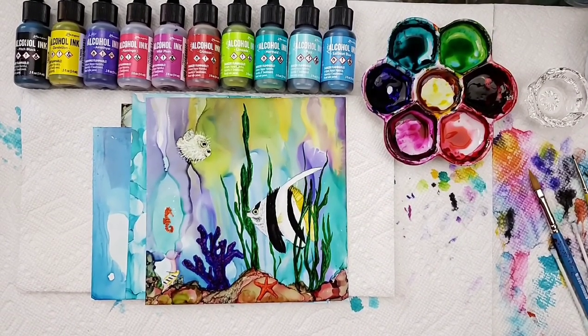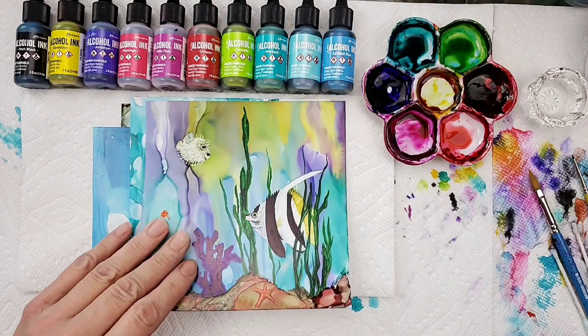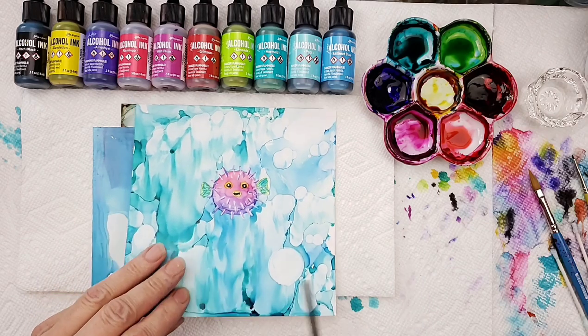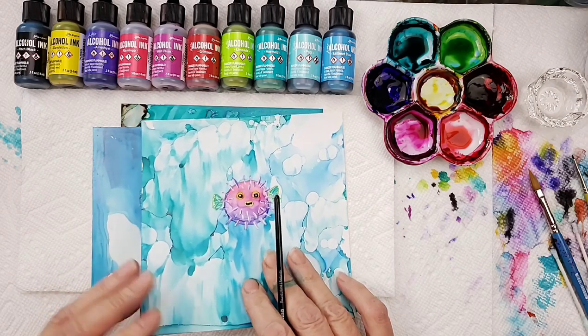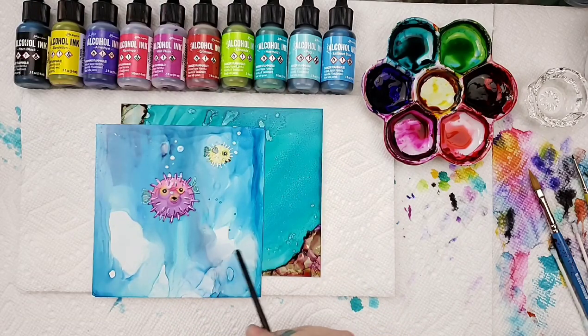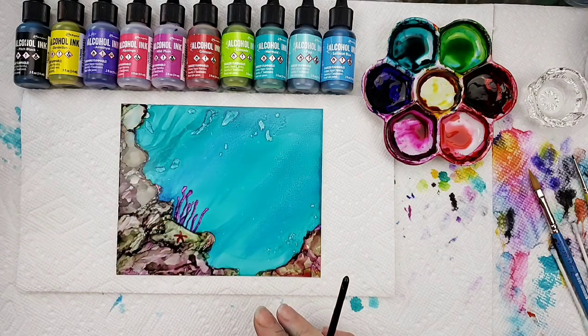Hi, my name is Teresa Kovlak and I have been working on some saltwater fish. I just fell in love with this little puffer, so I've been playing with him and experimenting. I made him colorful on this one here. Now this painting isn't done, but it's just to show you what I've been playing with. I'm having lots of fun and I thought I'd show you how.